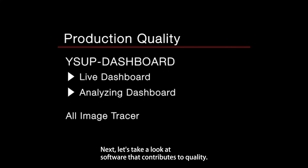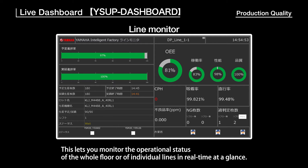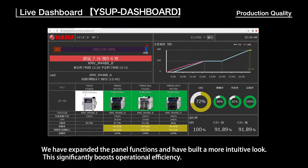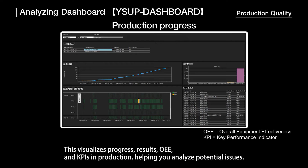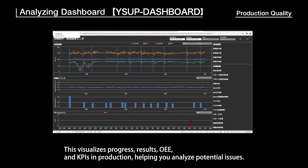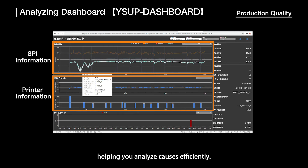Next, let's take a look at software that contributes to quality. The Live Dashboard lets you monitor the operational status of the whole floor or individual lines in real-time at a glance. With expanded panel functions and a more intuitive look, this significantly boosts operational efficiency. The Analyzing Dashboard visualizes progress, results, OEE, and KPIs in production, helping you analyze potential issues. It has been upgraded to display information from printers and SPIs all at a glance, helping you analyze causes efficiently.